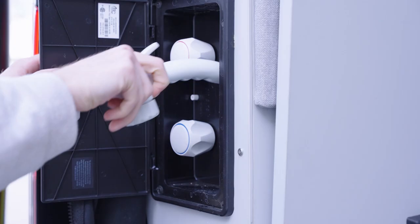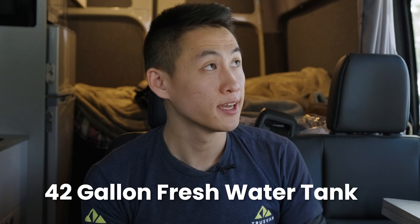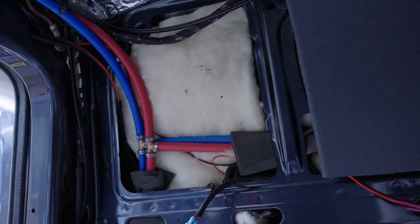That allows you to utilize your shower, your sink, the rear shower, and a few other things as well. For the two-passenger van, you're going to be able to get a 42-gallon fresh water tank, and that is going to be inside underneath the closet space.